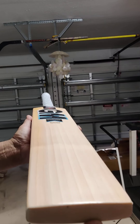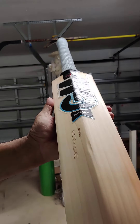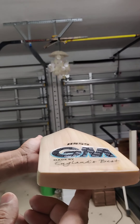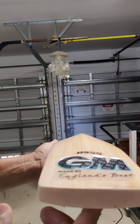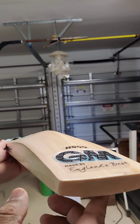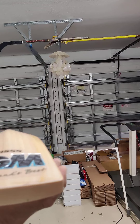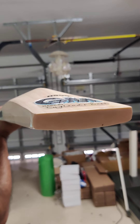No blemish, straight grains. They come with a toe guard so you can't see the toe grains, but I can bet they are dead straight — ruler straight — because if you look at the back, it's incredibly clean. Top player stuff. I love this profile — it's similar to the Kohli profile, a thick profile, kind of like Kohli but unique in its own way.